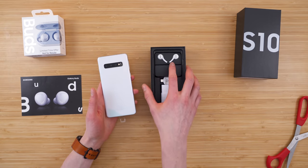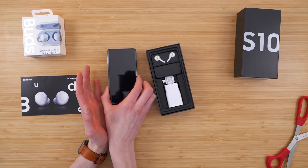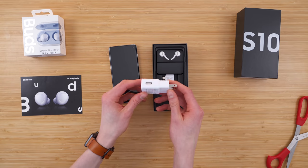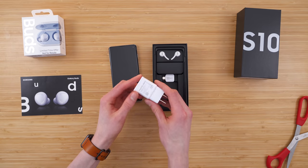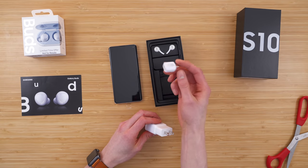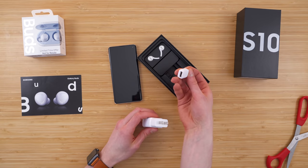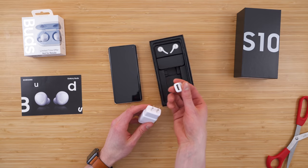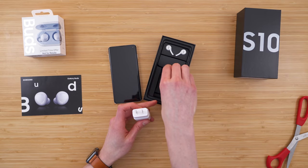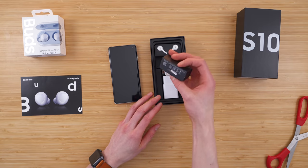It comes with AKG earbuds in the box — that is something I wasn't expecting. We also got our power adapter, which is a USB power adapter. It looks like we have a USB-C to USB adapter, likely for transferring data from an old device to this device, which is kind of cool.